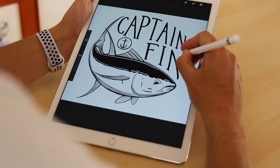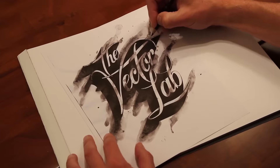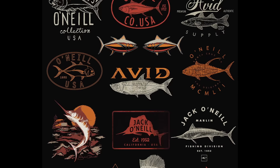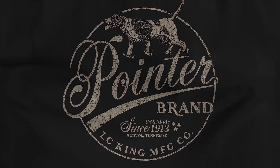My name is Ray Dombroski. I've been designing t-shirts as part of my graphic design business since 2001 — graphics for surf brands, fishing brands, outdoor brands, and even one of the oldest clothing companies in America.